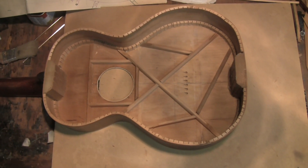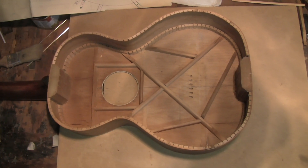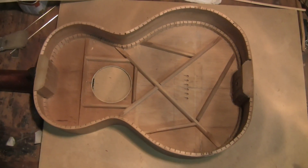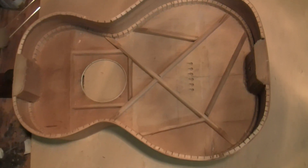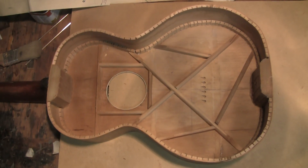Howdy folks. I'm back. I'm standing on a chair — the chair I sit on at my workbench — and this is the bracing for the Oscar Schmidt guitar.